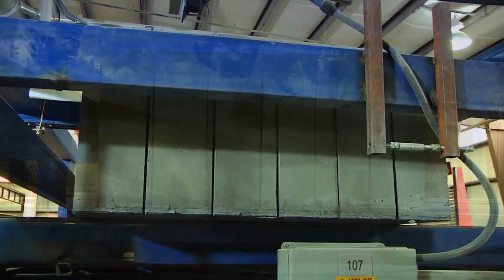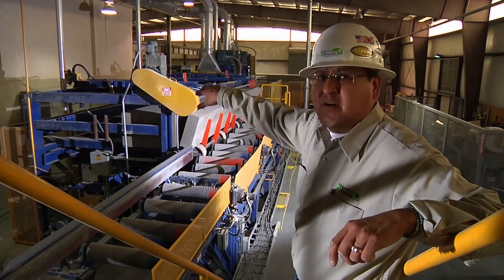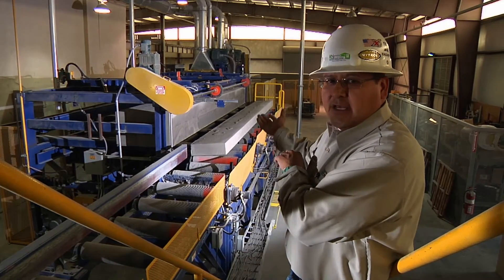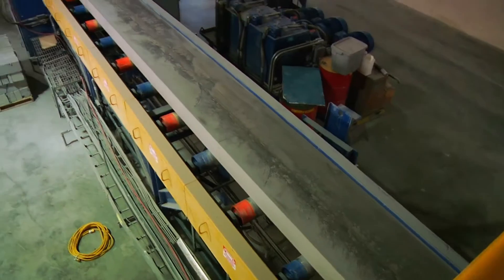Once the mold comes through the ripgang saw, it comes out as 8-inch panels. They move all the way to the end where the transfer conveyor pushes them to the tilt arm. The tilt arm then tilts each individual panel onto the roller and moves on down.